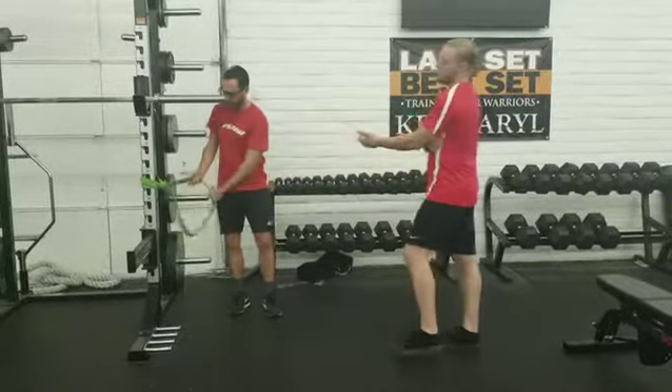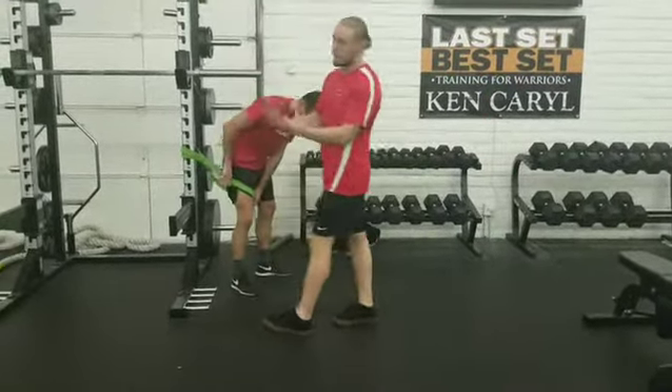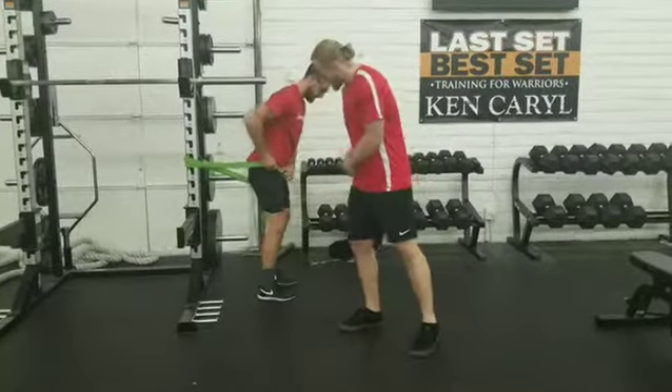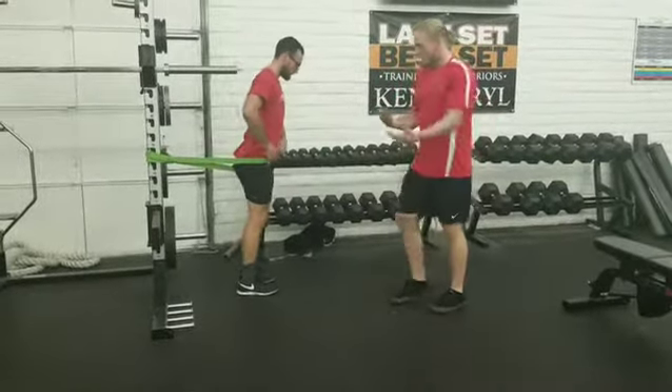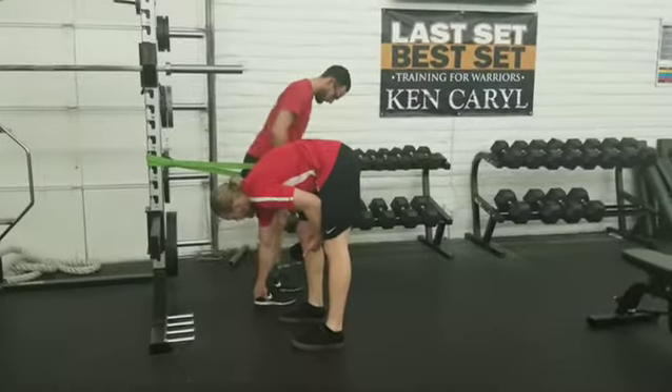So as Coach Finn said, we have hip distractions. We're gonna take a band and attach it to a post or anything stable. We're gonna take the band, slide it up around the leg as high as we can up in that hip socket. Take a step out, stagger our stance a little bit — this leg in front, this one behind.